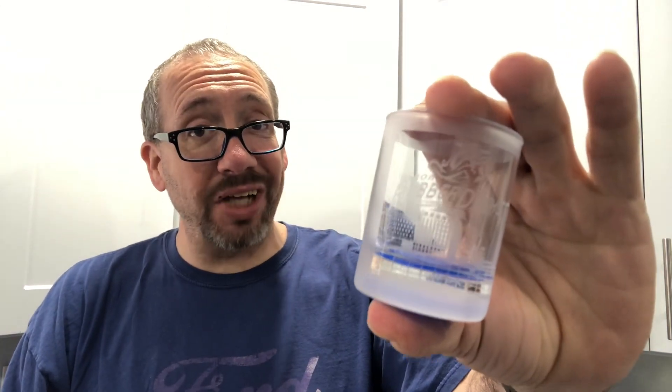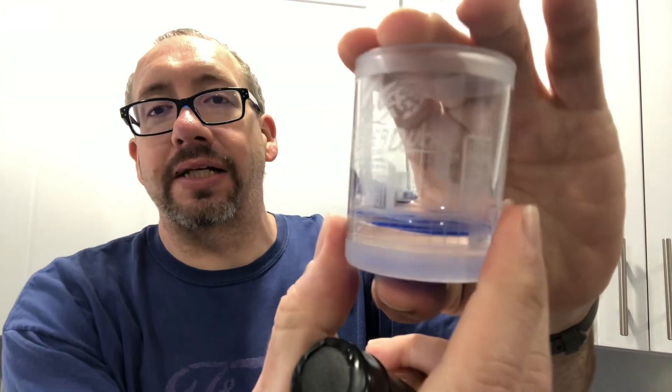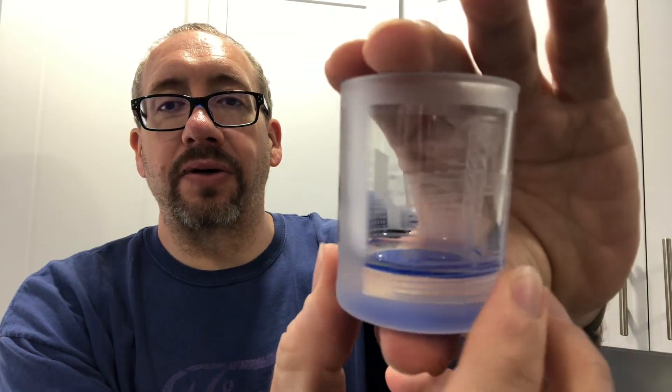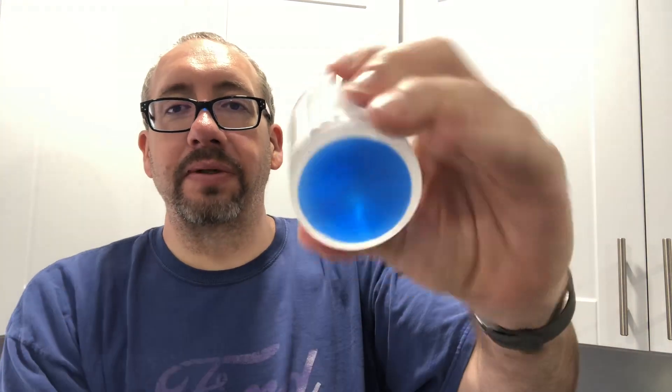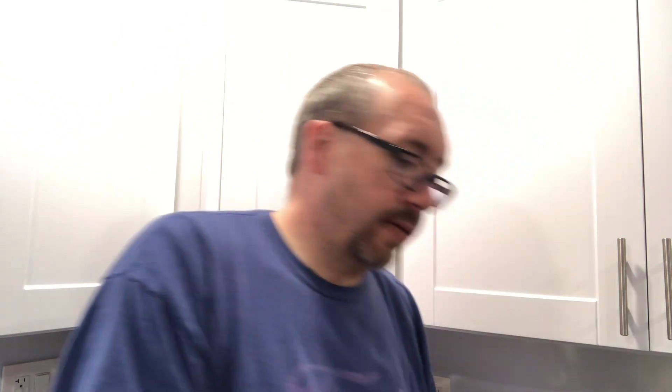As you know how we do — we do it in shots. We have an Akron Rubber Duck shot glass today, kind of has their logo and the Akron skyline etched into it with a blue bottom. Pretty cool shot glass — they are the Double-A team for the Cleveland Guardians, based out of Akron, Ohio. Let's crack the seal and give her a whirl.